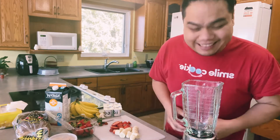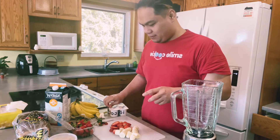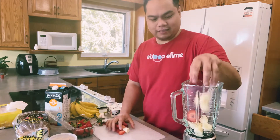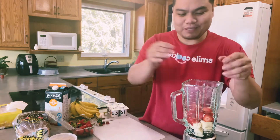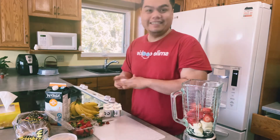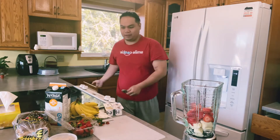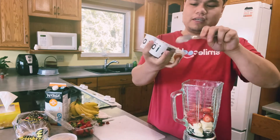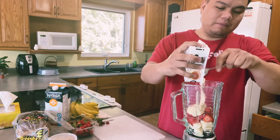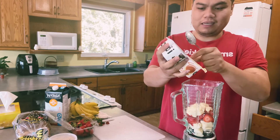Let's try this — baka hindi ito gagana. I don't know what to do, but it feels like it's going to be delicious. I think we'll have a great smoothie. I'm thinking of putting in the yogurt. Let's try it. I'm not sure about it but let's try. I'm not sure if this blender will work — I haven't tried it yet.